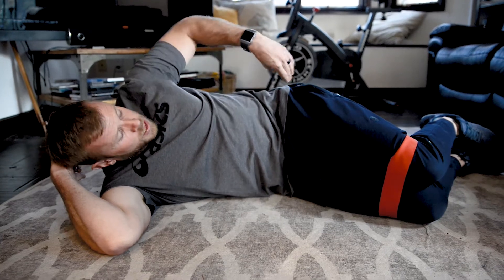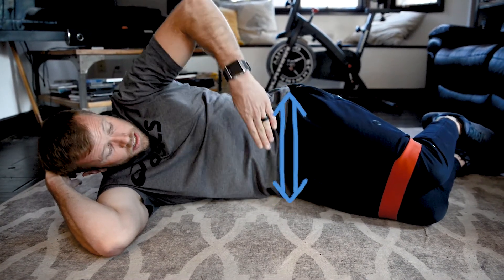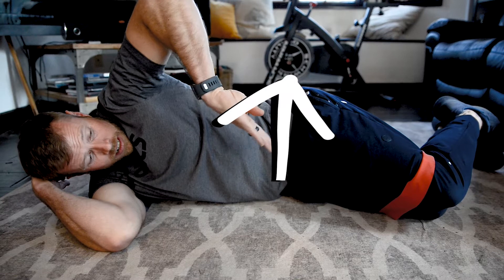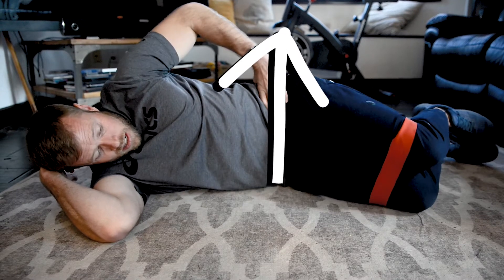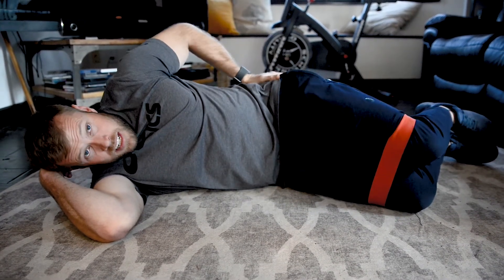The really important thing to think about when you're doing clams is your hip placement. Your hips should be right on top of each other — like a straight line. If you're rolled forward or back, they're off; you want them stacked right on top of each other, feet together.